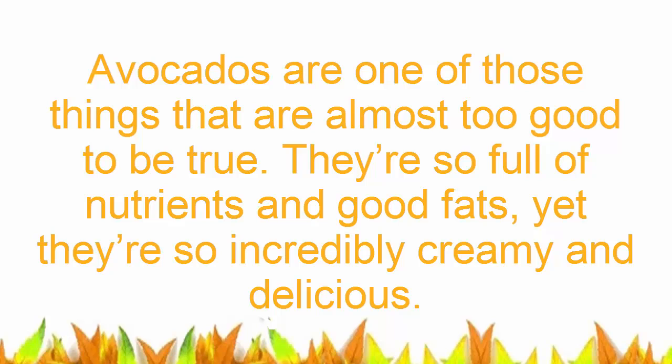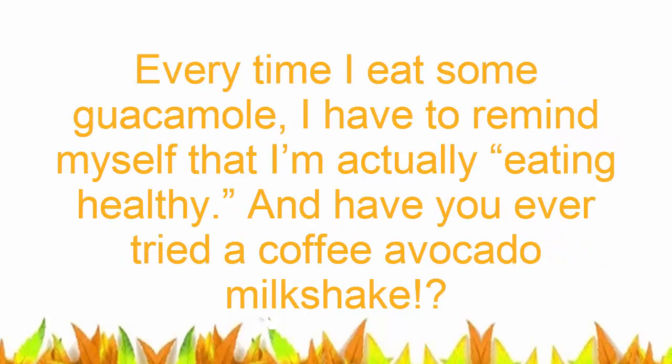Avocados are one of those things that are almost too good to be true. They're so full of nutrients and good fats, yet they're so incredibly creamy and delicious. Every time I eat some guacamole, I have to remind myself that I'm actually eating healthy.